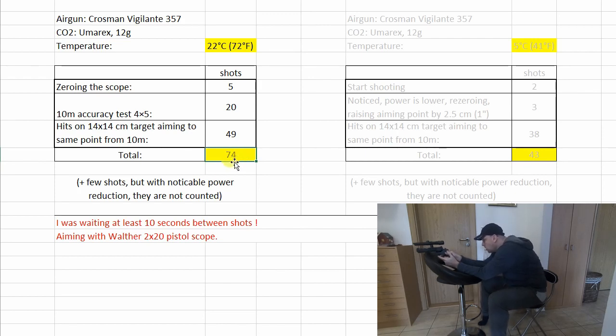I was waiting at least 10 seconds between shots. This may vary depending on how fast you are shooting — if you shoot too fast, the CO2 will cool down and lose power.